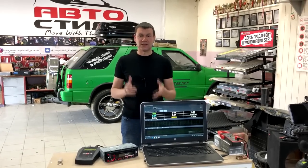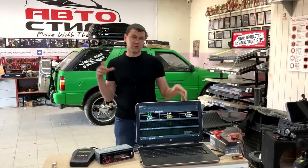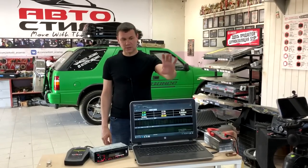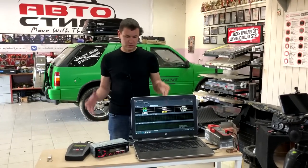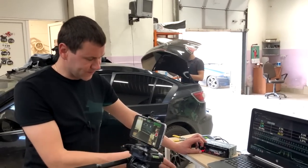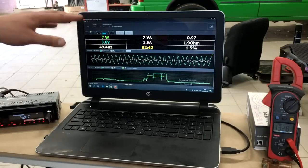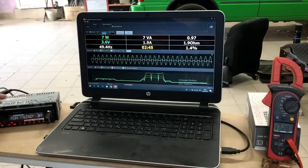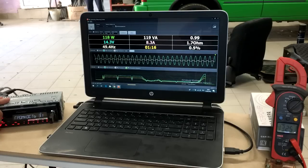У меня все готово для замеров мощности. Измерительное оборудование — токовые клещи из Pell Lab. Снимать будем с двух ракурсов, чтобы не было недоразумений: один объектив сфокусирован на мониторе ноутбука, второй будем обыгрывать живо. Синус 50 Гц я подаю с головного устройства на усилитель. Программа из Pell Lab фиксирует все показатели: мощность, вольтаж, частоту, рост сопротивления. По синусоидам можно определить, грязный это сигнал или чистый. Сопротивление — 1,7 Ом.